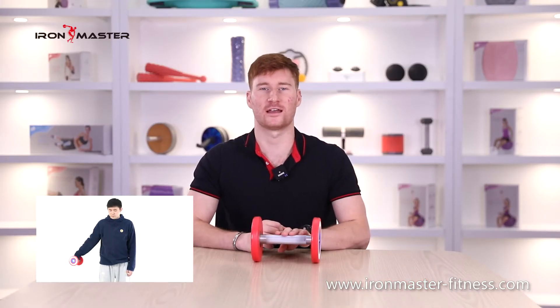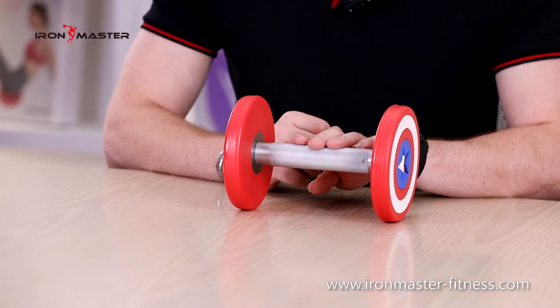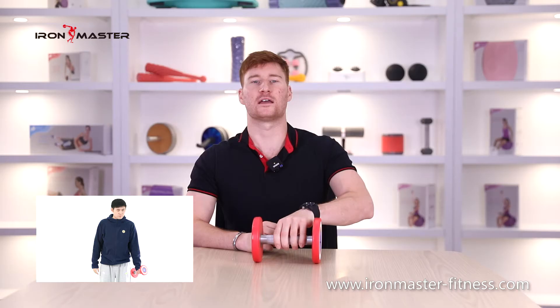The dumbbell handle is made of pure steel and the inner solid round steel is more durable than cast iron. The handle is designed by electroplating knurling which is non-slip, wear resistant, dust free, burr free and does not hurt your hands. It is thoughtful. It has passed more than 5,000 collision tests and has strong impact resistance.